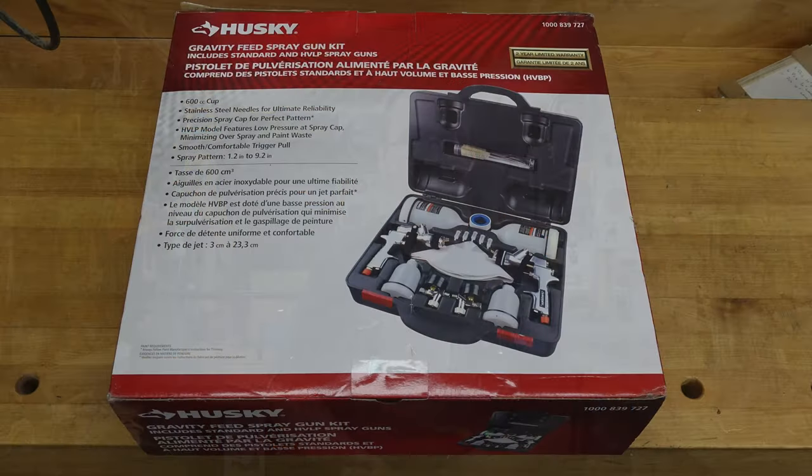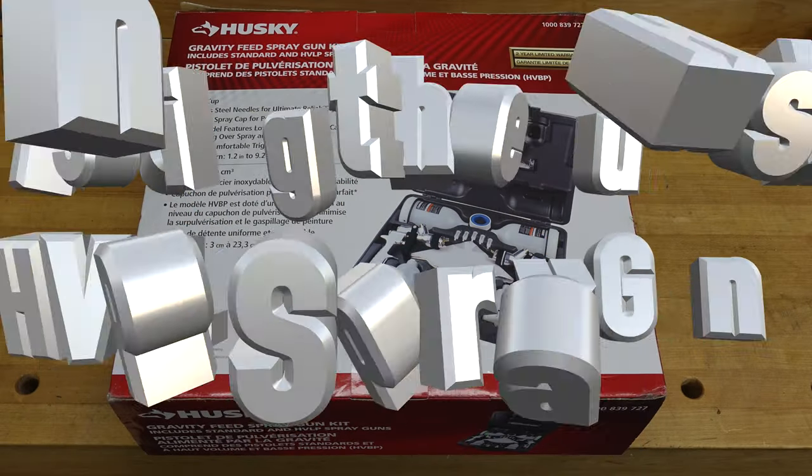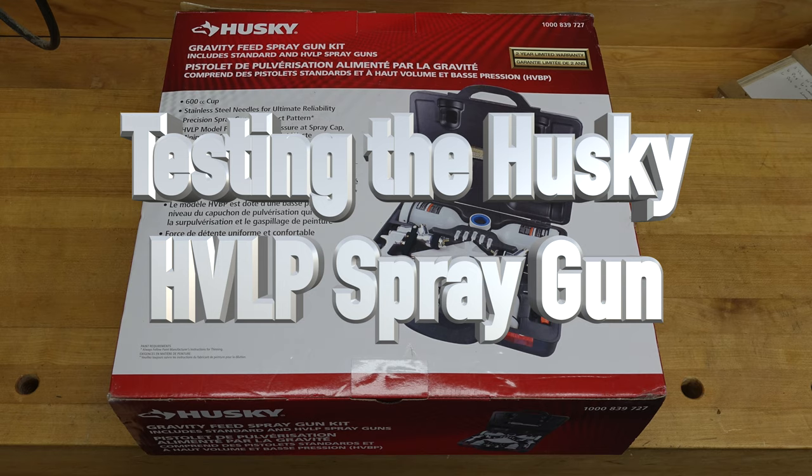Hey guys, welcome back. This week we're doing a little bit of work with an HVLP paint gun. Truth be told I have never used an HVLP paint gun — I have never really used a paint gun at all. But when I was in art school many moons ago I was no stranger to an airbrush, doing airbrush paintings and that sort of thing, and I'm assuming this is pretty much the same principle.